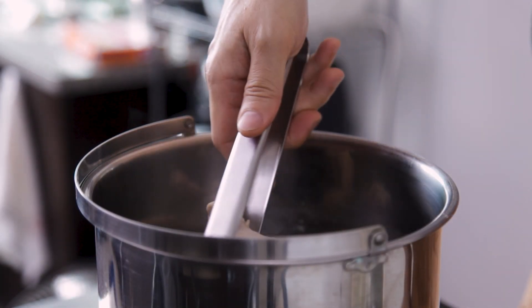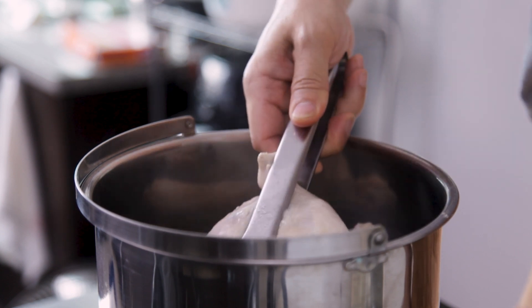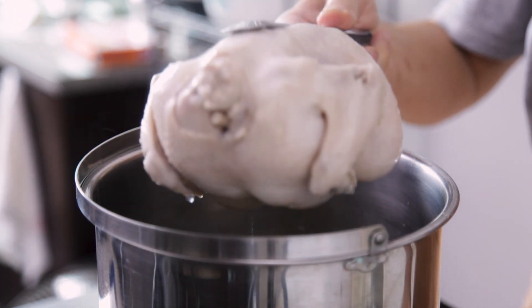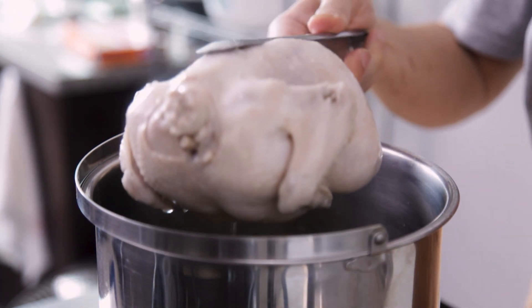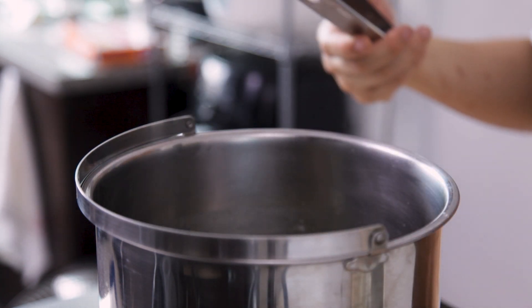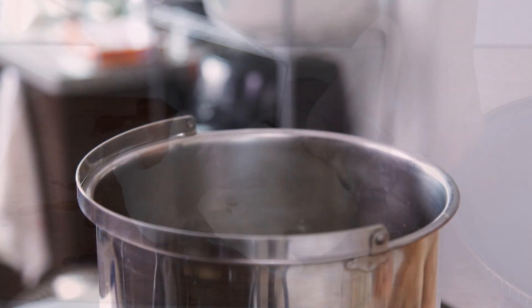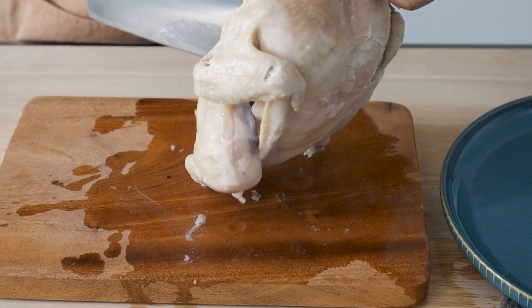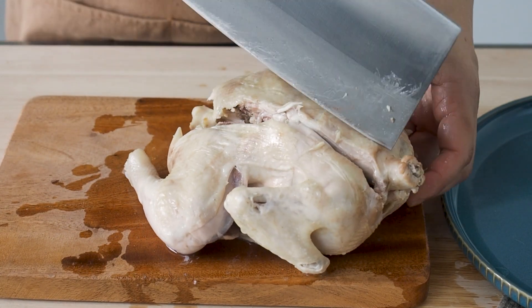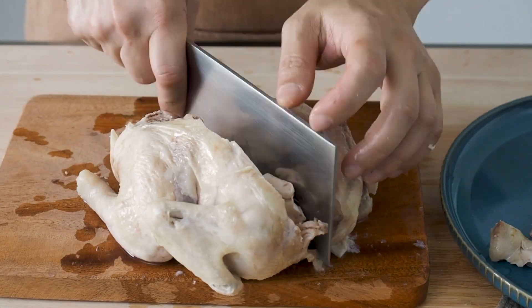After 30 to 40 minutes, turn off the heat and remove the chicken. Do not discard the liquid as this is essentially chicken soup. You can use this as a base for any soups. Let the chicken cool down. When the chicken is cool enough to handle, chop the chicken up into pieces and arrange them nicely on a serving plate.